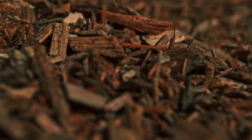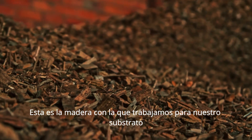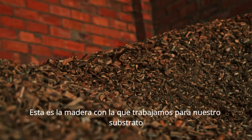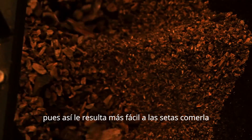We make the material slightly smaller — this is the wood we work with for our substrate, so it's easier for the mushrooms to eat it.